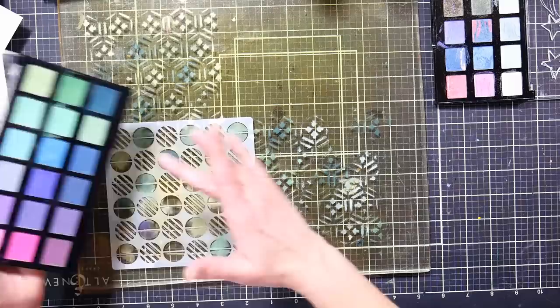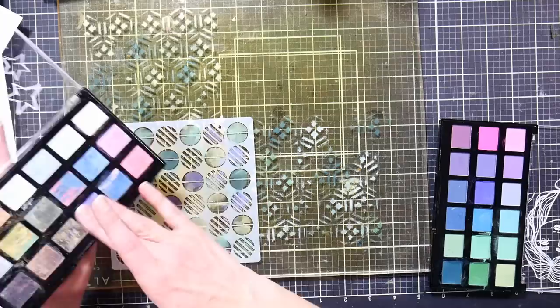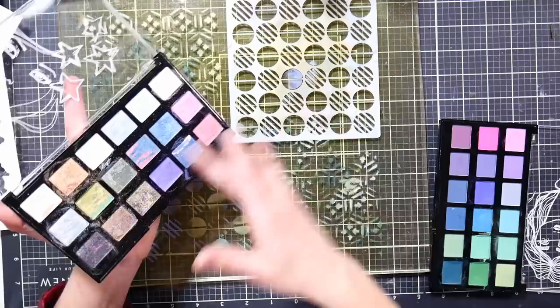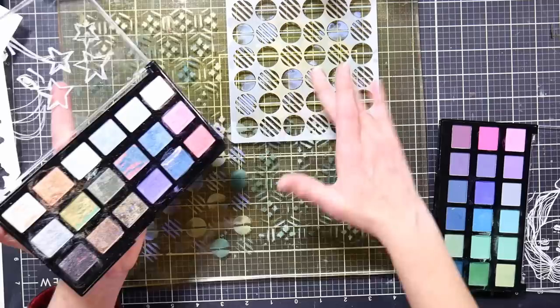I could dip into the purples too — maybe use some of the purple metallic. I just don't want to use reds because I want the red in my background to show through the shaker windows. I basically just want to have enough interest on this so that it jazzes up that plain white card stock.